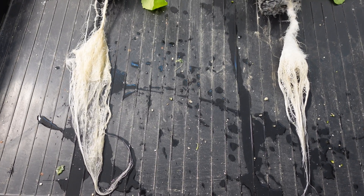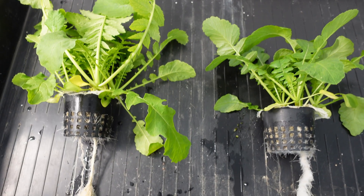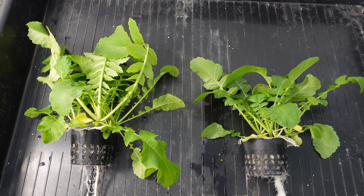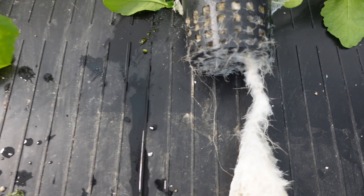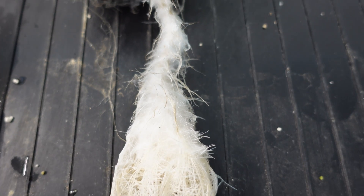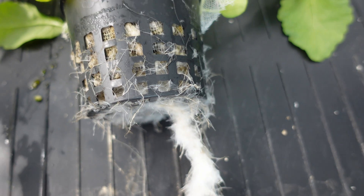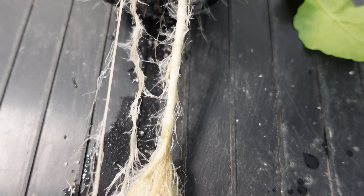Next up, we've got the daikon radishes. Both of these are pretty similar — I think the greens are a little bit bigger on the left side than the right. But take a look at the roots on the right: lots of very fuzzy, good root, very healthy root growth. On the left, there is none of that.